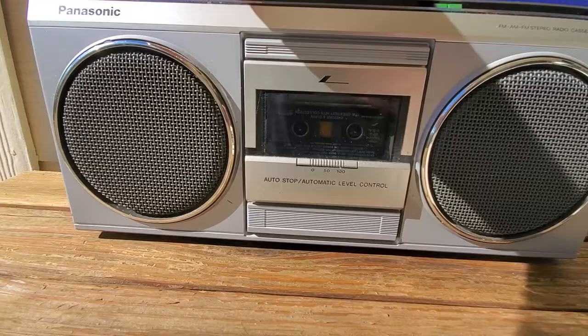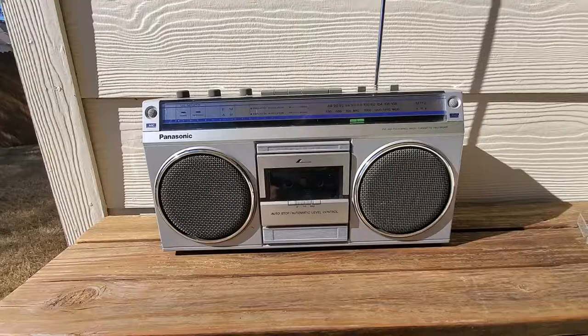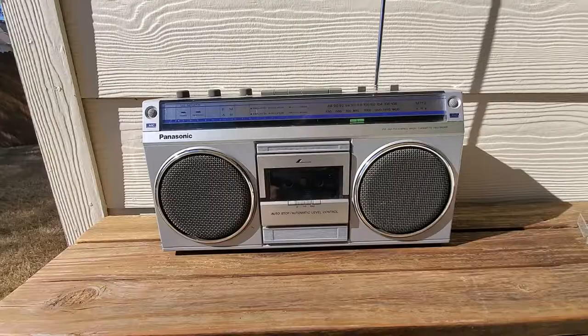Fast forwards. Rewinds. Plays. Pause. Works. So for a vintage radio with a cassette player, this thing sounds amazing.